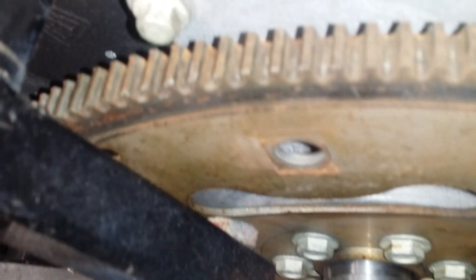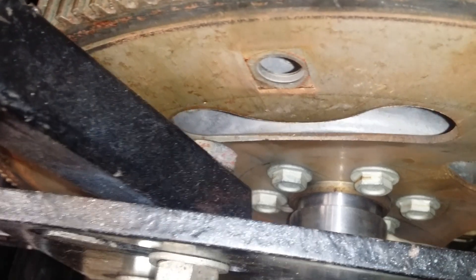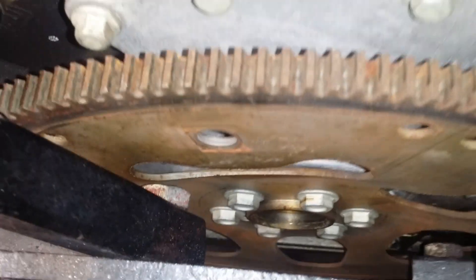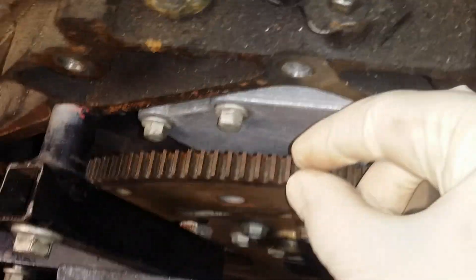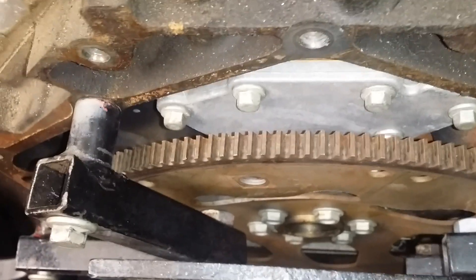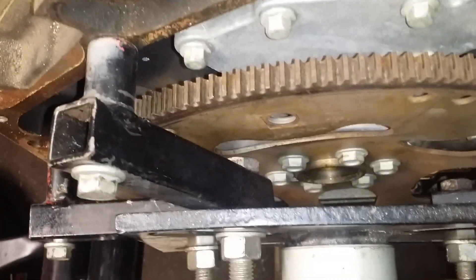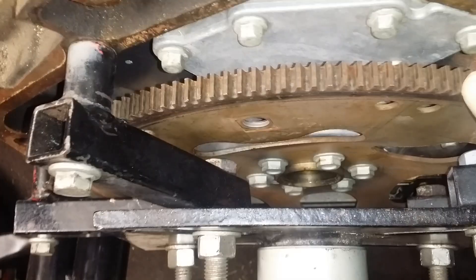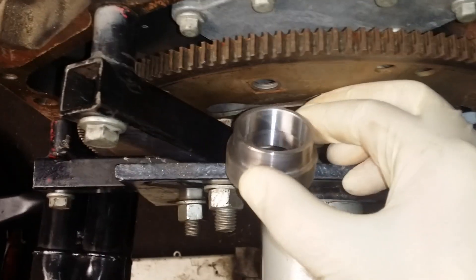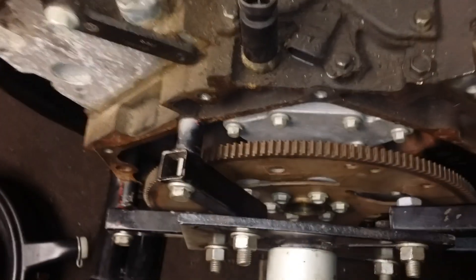This is what it does: it's a bushing that centers your torque converter. You want to install this while the engine is hanging. Take your dead blow hammer or a piece of wood, make sure the bore is clean, and hammer it in. You don't need that expensive flywheel unless you're doing serious racing and it needs to be SFI approved. A Turbo 350, Turbo 200R, 4L80, or 400 — any old style trans — this is all you need. 22 bucks, that's it.